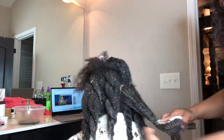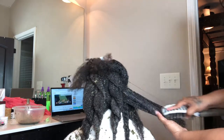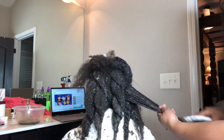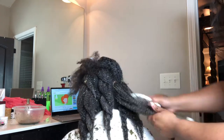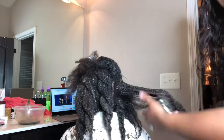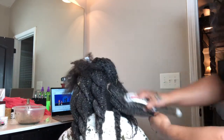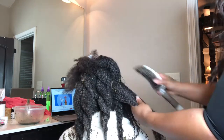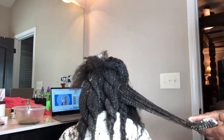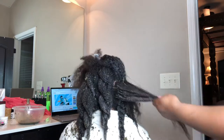You can get it from iamsimplynatural.com — it should be on the front page, or just look in the collections. This is the best product I think I have ever used in my entire life as far as combing hair out and trying not to cause breakage or snatch hair out because the hair is so thick.